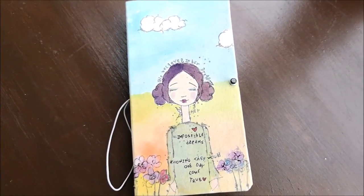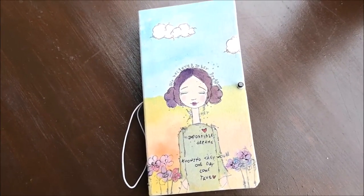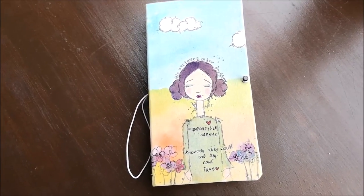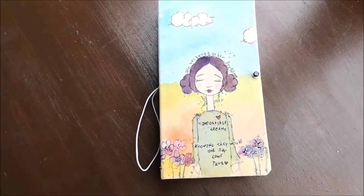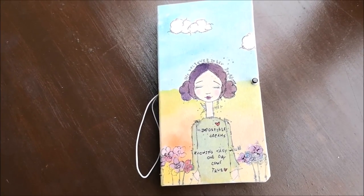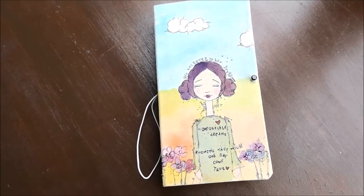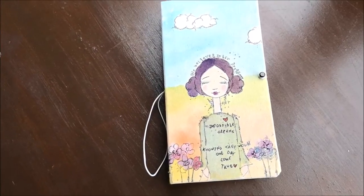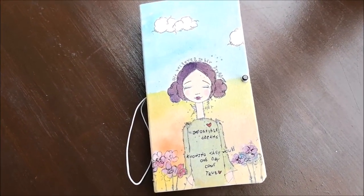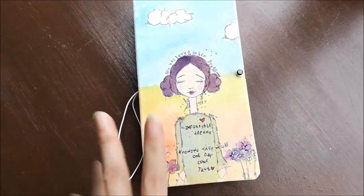So yeah, that's my haul, and it was just really, really good to get out locally and visit something like that nearby. It was just great timing. If you look at my YouTube at the moment it's all vintage stuff, but it's not like I've deliberately done that — it just sort of happens to coincide with things like this craft and vintage fair. Anyway, thank you ever so much for watching, and until next time — take care, bye!